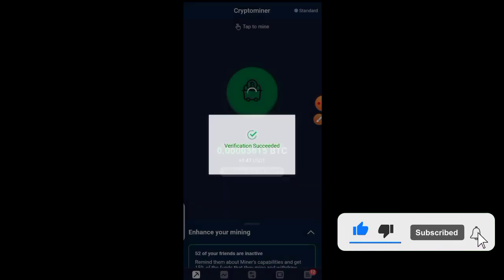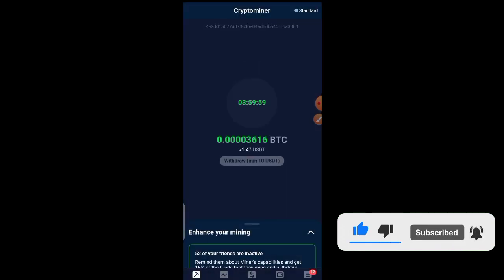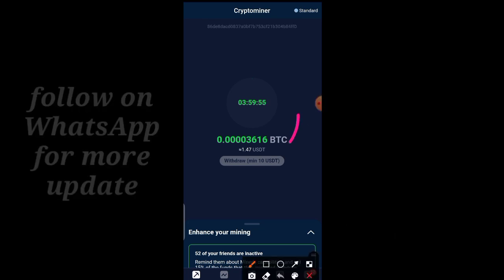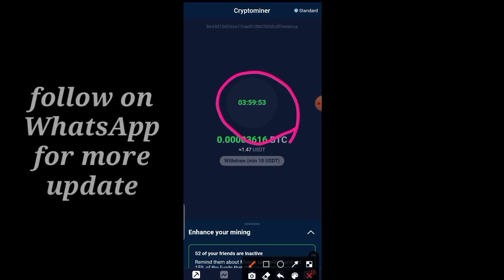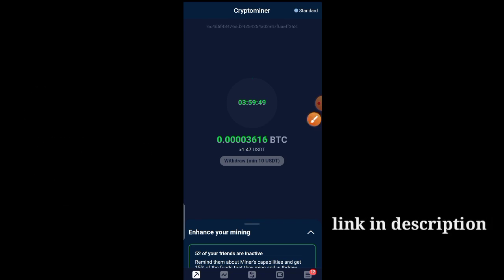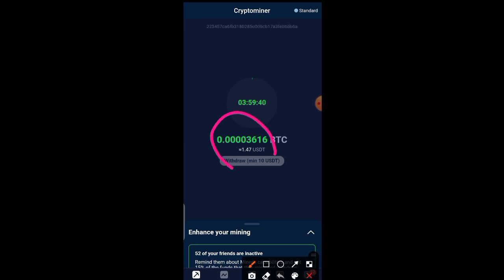It has been verified successfully. Now I have to wait four hours, then come back and click on it so it should be active. Please take note: your phone needs to have an active internet connection so that it can mine for you. After mining, the minimum withdrawal from this particular mining page is 10 USD.